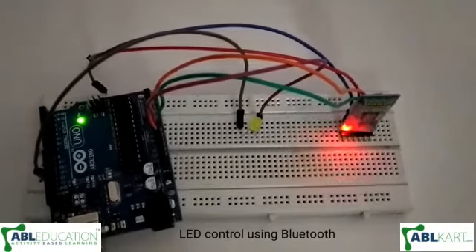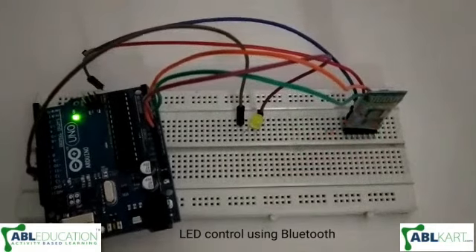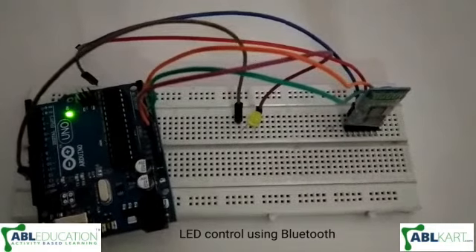Hello friends, today I have made an LED glow using a Bluetooth module. Now I will show you the working of this project.